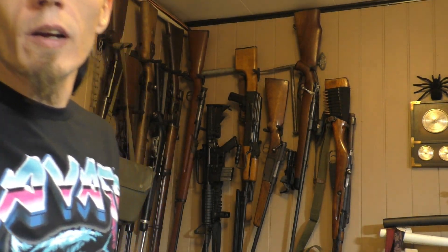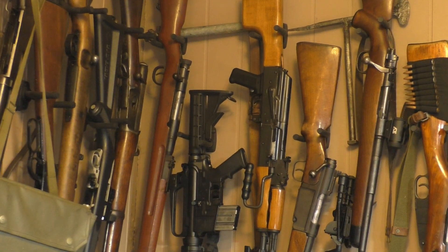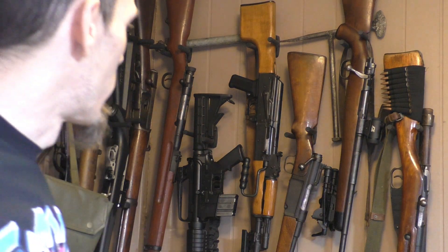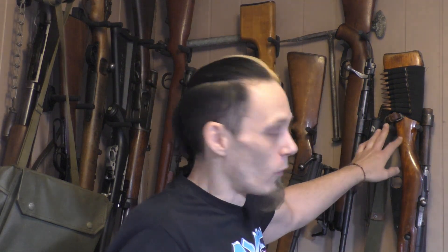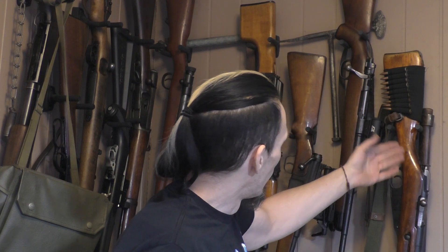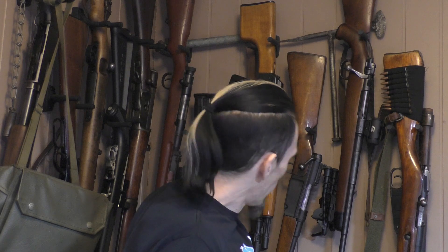I'll zoom in here a little bit so you can see how they're hung. As you can see, we have our shorter rifles hung lower, and our longer rifles hung a little higher, all the way through.